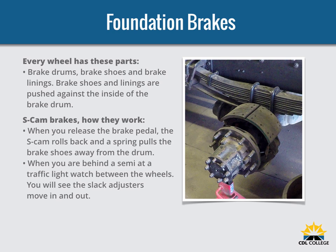Too much heat can make the brakes stop working. S-Cam brakes are the most common air brake system. When you push the brake pedal, air is led into each brake chamber. Air pressure pushes the rod out, moving the slack adjuster, thus twisting the brake camshaft. This turns the S-Cam — so called because it is shaped like the letter S — which forces the brake shoes away from one another and presses them against the inside of the brake drum. When you release the brake pedal, the S-Cam rotates back and a spring pulls the brake shoes away from the drum, letting the wheels roll freely again.